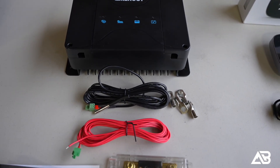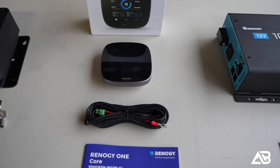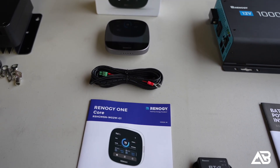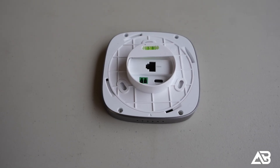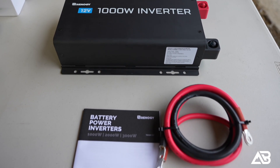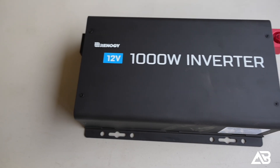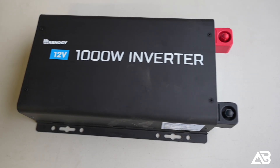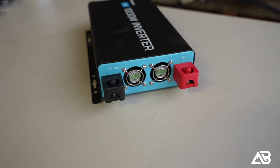Moving down the line, we have the Renogy DC-DC charger, which is a 30-amp charger, and then the Renogy One Core One display, which is going to allow me to check all the vitals of the system so I know everything is working optimally. I'm also using the Renogy 1000-watt inverter — the exact same inverter that's in the Super Ute. I really liked how it ran everything I threw at it — not a single issue running whatever AC item I plugged into it.